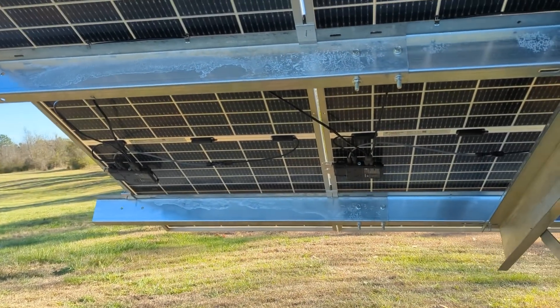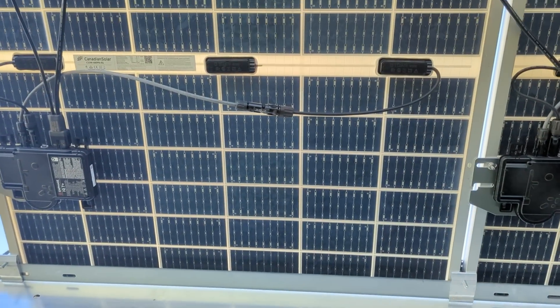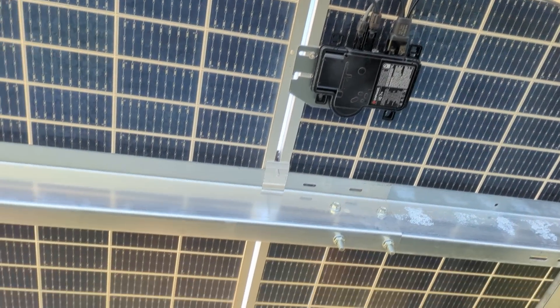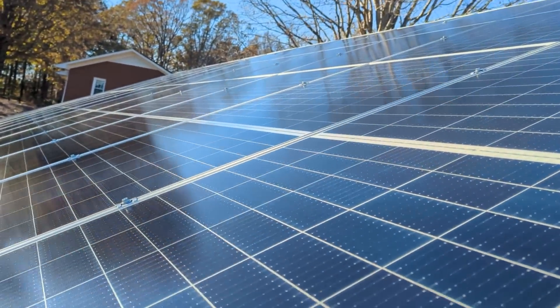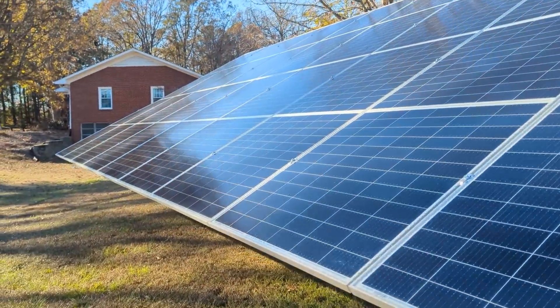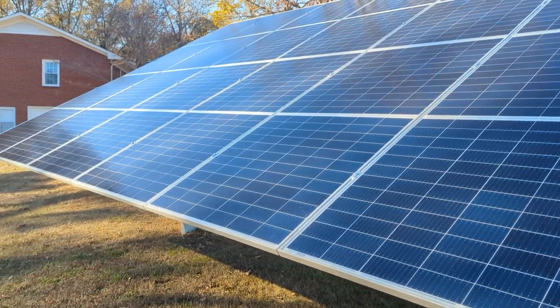Standard Sinclair fixed-tilt ground mount, posts pounded six feet in the ground — that's pretty much it. These are Canadian Solar bifacials. The only thing I messed up on: I didn't realize how short the leads were — they would not reach the Enphase micro inverters, so we had to make 24 jumpers. Kind of a pain, but that's the way it goes. It came out nice. If you have any questions or need any help, let me know. This is Engineer 775 signing out.